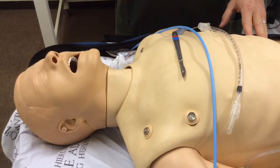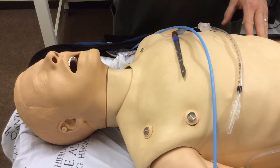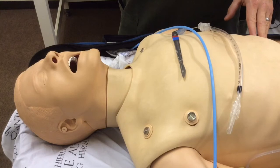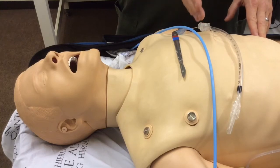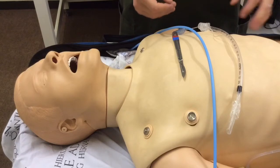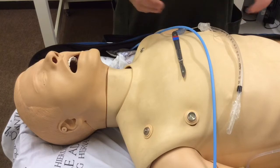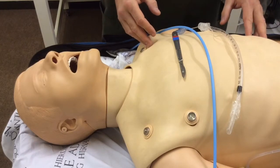The equipment I need for this procedure: I'm going to need a scalpel — DAS recommend a size 10 blade, but use what you have immediately at hand. I'm going to need a bougie; you want a coude-tipped bougie, and preferably a hollow core bougie if you've got it so that you can oxygenate as an intermediate step if necessary. And you want a size 6 standard endotracheal tube immediately at hand.